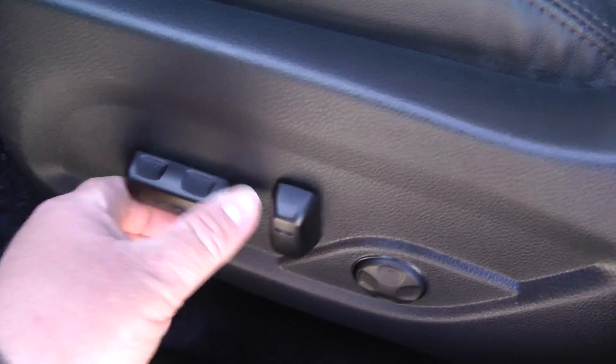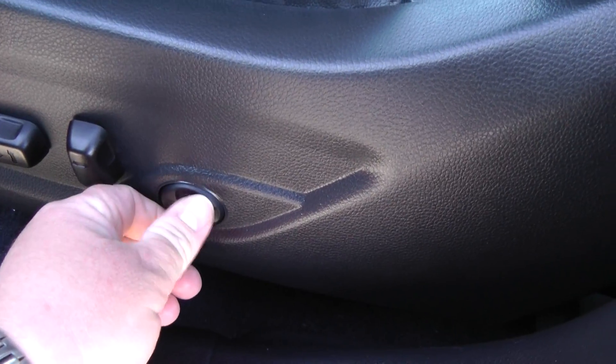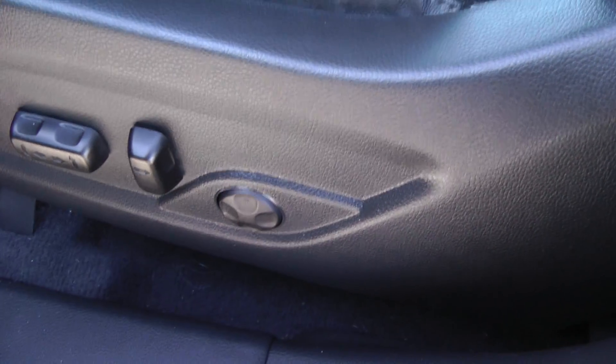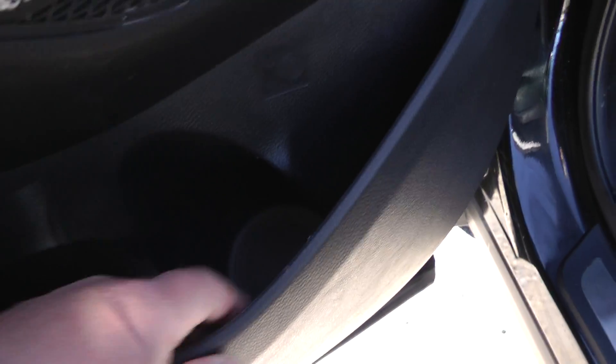Going down below, you can see that we've got a power adjustment. This is a 12-way power seat plus four-way power lumbar for maximum comfort. One thing I forgot to show you on the driver's door is some storage — there's a cup holder there for a bottle and some more storage. Quite deep pockets there.